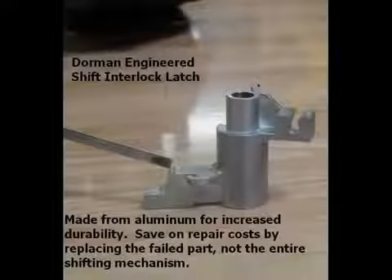The Dorman engineered shift interlock latch is made from aluminum for increased durability. This part saves on repair costs by allowing you to replace just the failed part, not the entire shifting mechanism.